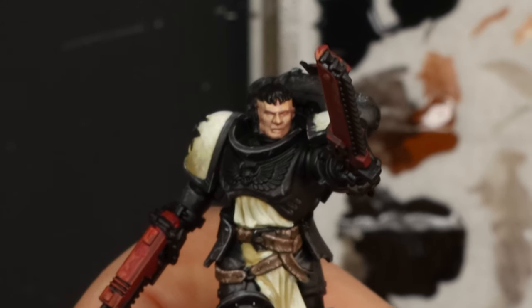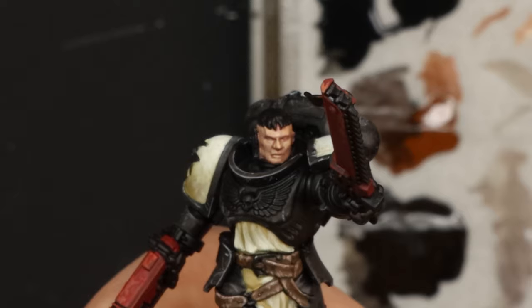Basically your final highlights on the face should be just on the most prominent, highest raised areas. I like to think of it as a little triangle between your forehead, nose, cheekbones and jaw.